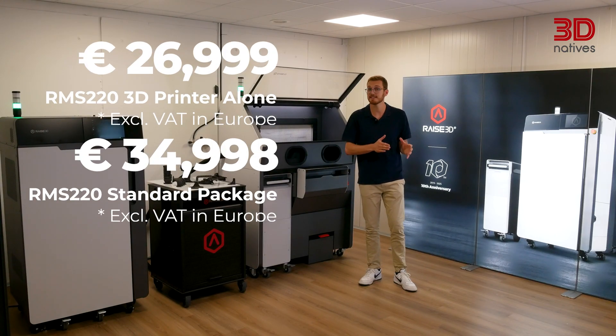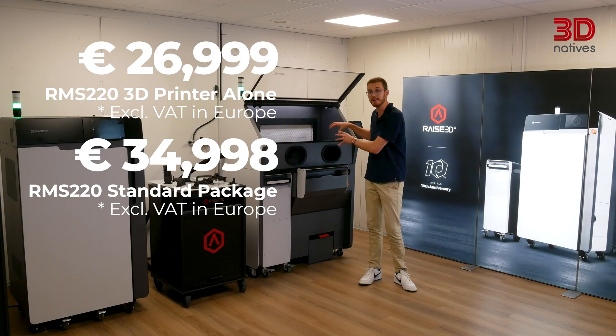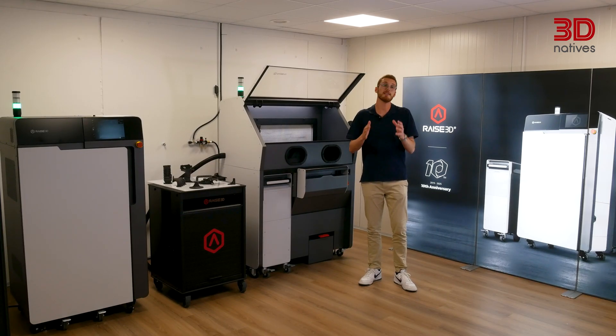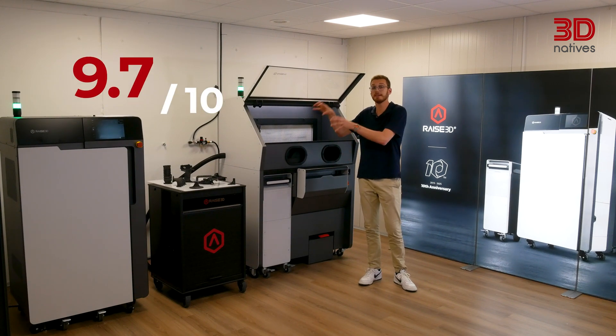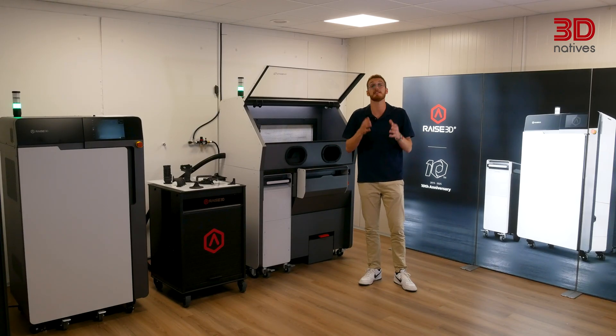Coming in at a price of around €26,999 excluding VAT in Europe for the standard package — including the printer, a build unit, the cleaning station and a one-year warranty — the RMS220 is a strong contender in the entry-level SLS 3D printing market. Based on our testing and the final features promised by RAISE 3D, we gave the RMS220 a final score of 9.7 out of 10. The RMS220 balances power, compactness and workflow integration better than most of its competitors in this price range.